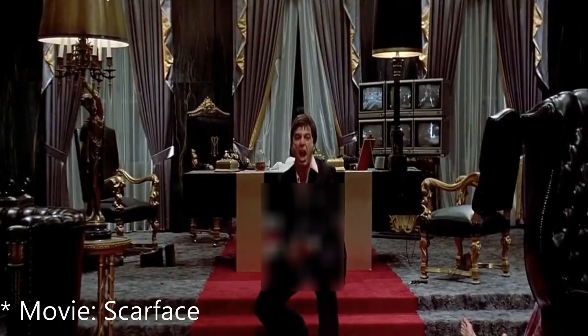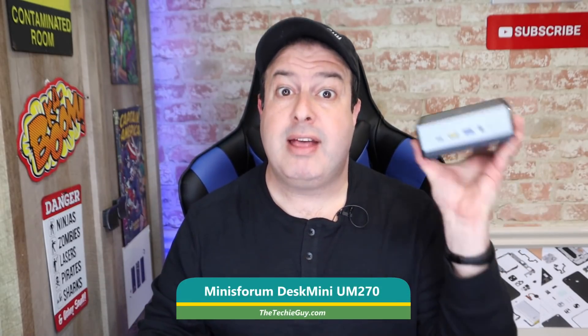This is the Minisforum Deskmini UM270 that was sent to me to check out. So what makes this one any different? That's a good question — this one isn't low spec. In fact, this one has enough power and enough guts to run some pretty heavy applications. And yes, gaming too.